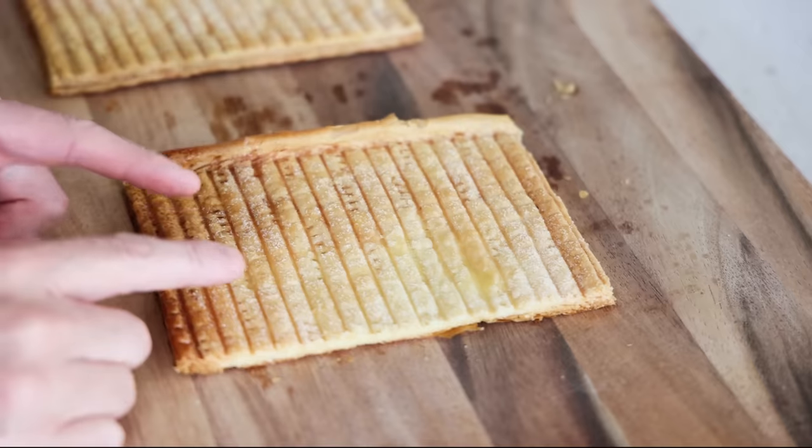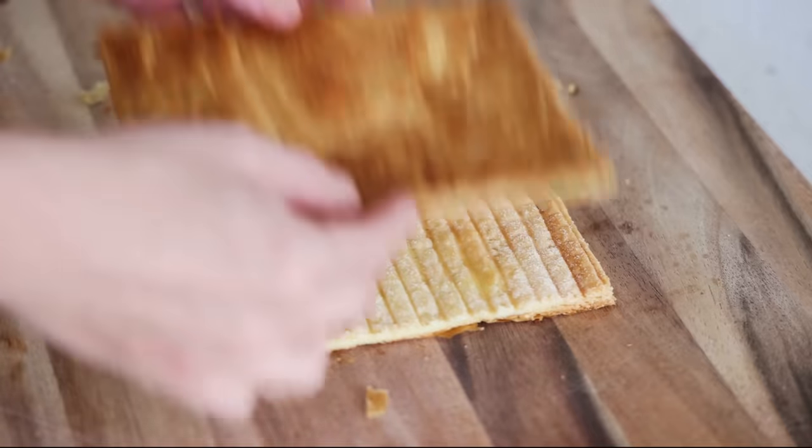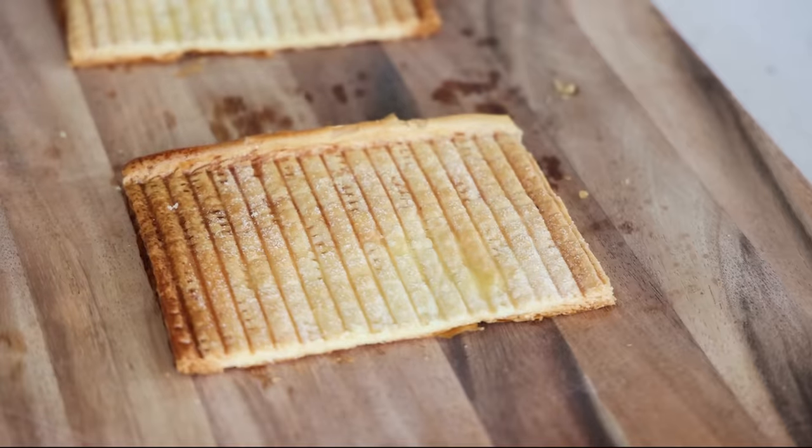Now we've got everything we need — the bottom part and another part to place on top. You can turn it on the other side if you want; it doesn't really matter. Simply put as much or as little pastry cream as you want. If you want a thick vanilla slice, put plenty of cream; if you want something thinner, it's up to you. Spread it evenly — it doesn't have to be perfect at all. Take the top piece and place it on top, then slightly apply pressure — but not too much, you don't want to crack your pastry.